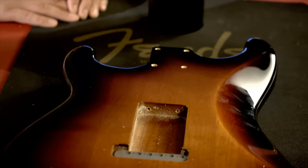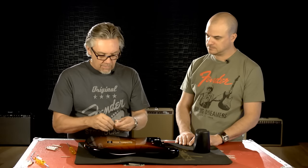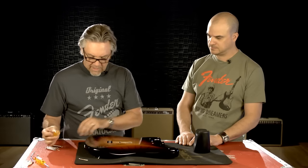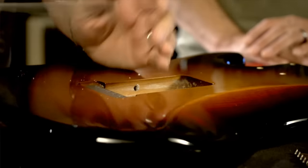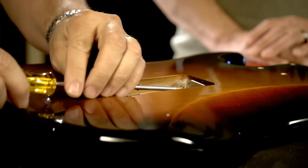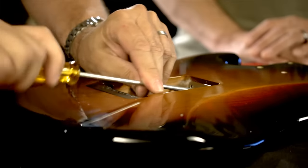The next step is installing the trem claw. This goes in the back of the route for the bridge pocket to allow for the springs — that's what makes the tremolo float. I'll wax the screws so they'll be easier to put in. It's good to use a long screwdriver so you're not going to ding up the body. It's probably one of the physically harder things to do because of the angle. I hold my fingers around the screwdriver and on the body to make sure I'm not tearing it up. Don't use a drill for this step — it's really dangerous and I've ruined bodies trying that.